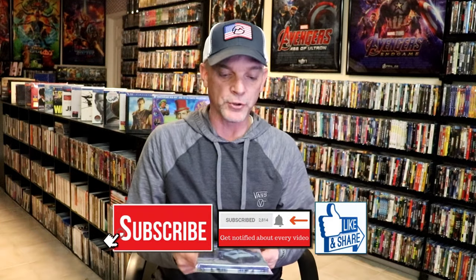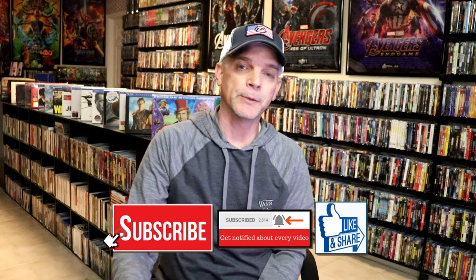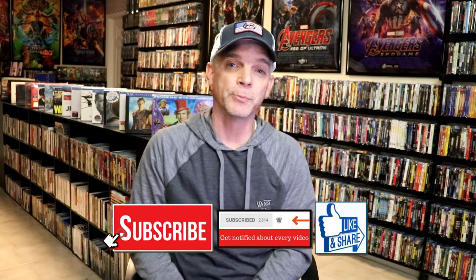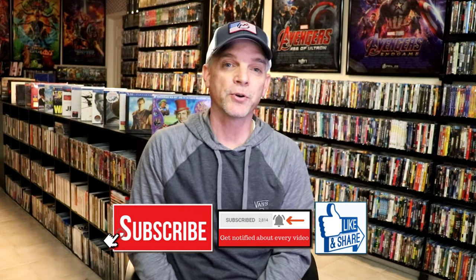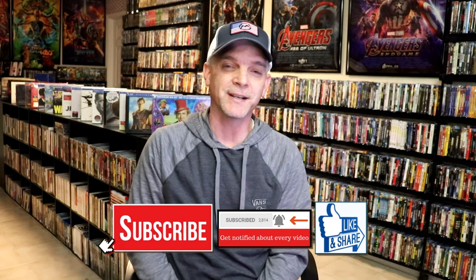We do have a 4K release here in the States from Kino Lorber, I do believe. So if you're just interested in the film itself, definitely check that out. Please leave me a comment below — let me know what you think about this Steelbook unwrapping, and also let me know your thoughts on Ronin, because I really do enjoy reading your comments. Thanks again for watching, and we will see you next time.